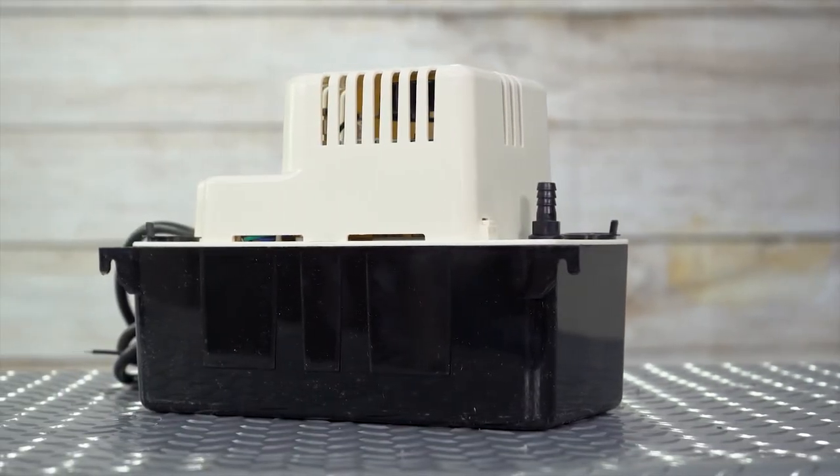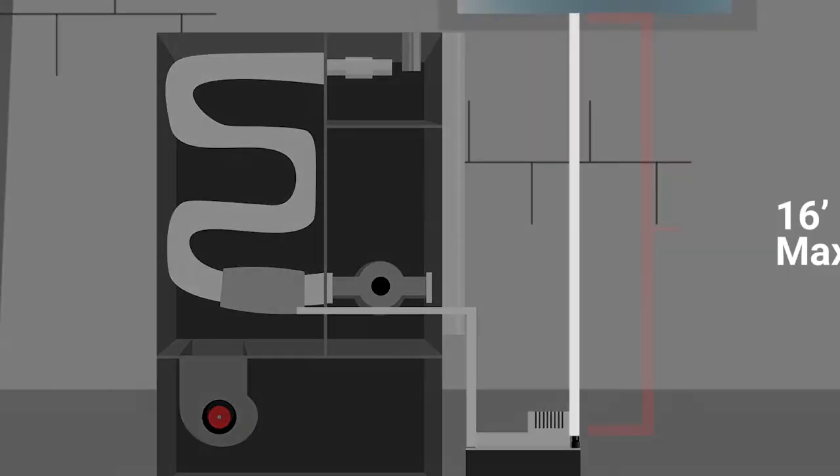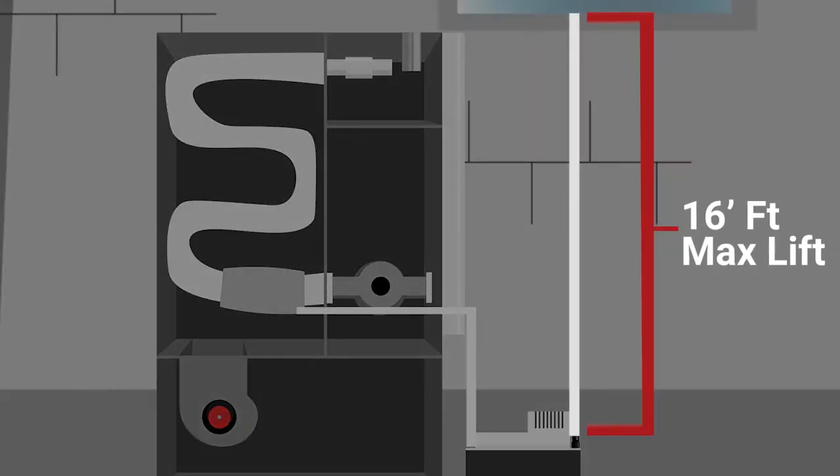Let's start with max lift. Max lift is how high your condensate pump can move the water upwards. If you're in a basement with a 16-foot ceiling trying to get discharged to ground level, you will need a pump with a minimum of 16-foot lift. But it's recommended to have 3 feet more than what you really need for horizontal travel.